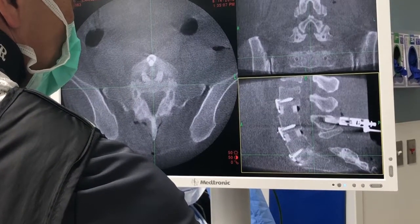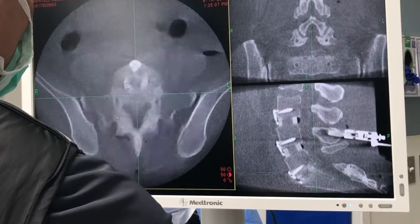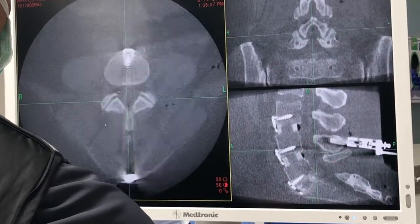We know the size of the bone, the width of the bone, the depth of the bone. Our screws that we put in the spine for fixation and stability are placed in a more safe manner.